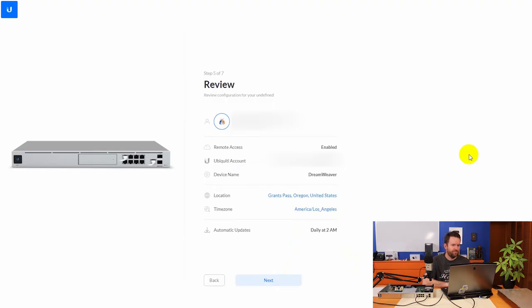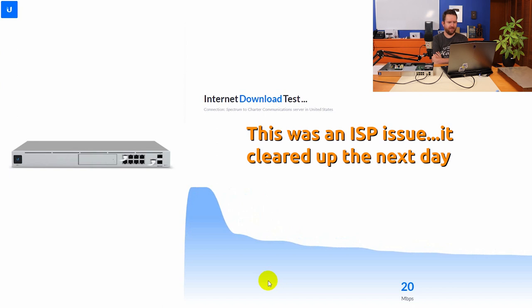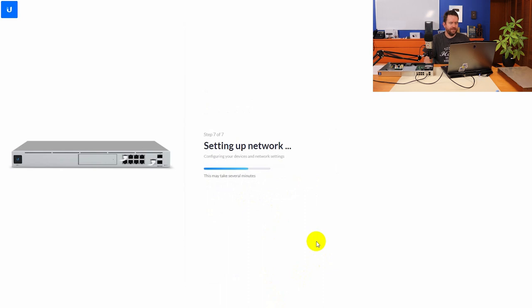Step 5 of 7: Review your configuration. Step 6 kicks off a speed test, but I'm only getting about 22 megabits download — that's not right, since I have a 400-megabit connection. I manually adjusted the speeds to 400 by 20 to match what my ISP has promised, then clicked Finish. The setup says 'Configuring your devices and network settings — this may take several minutes.' And we're in: Dreamweaver, Network, version 5.12.59.